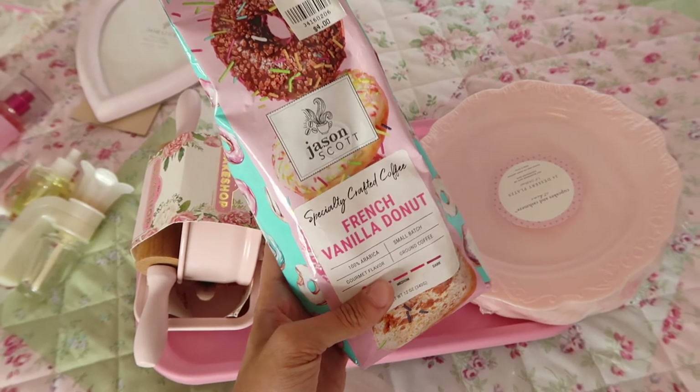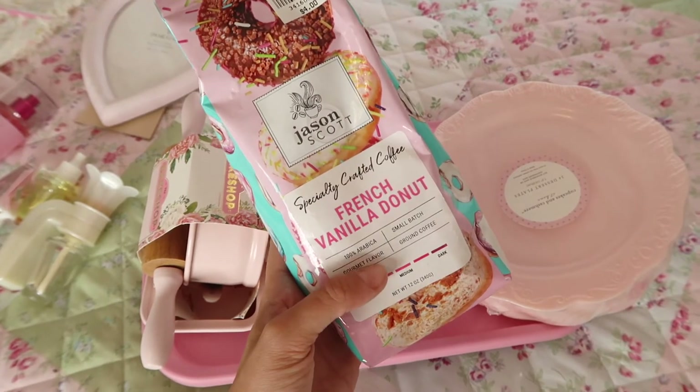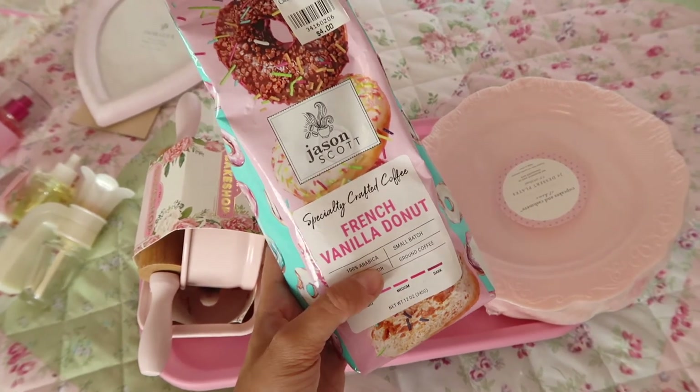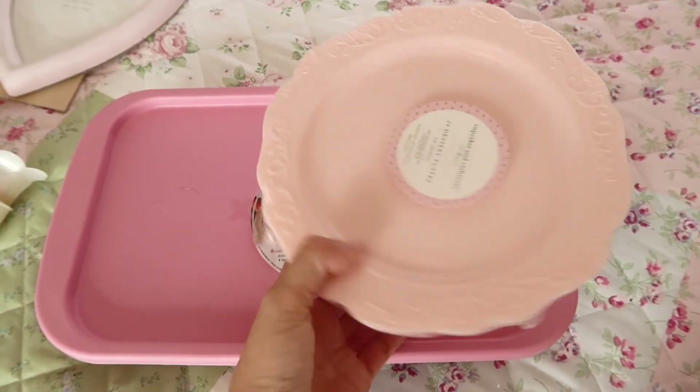They also had other flavors as well. I got this at Christmas Tree Shops and this was four dollars. They had tiramisu and a couple other flavors, but the packaging is like super girly and cute.